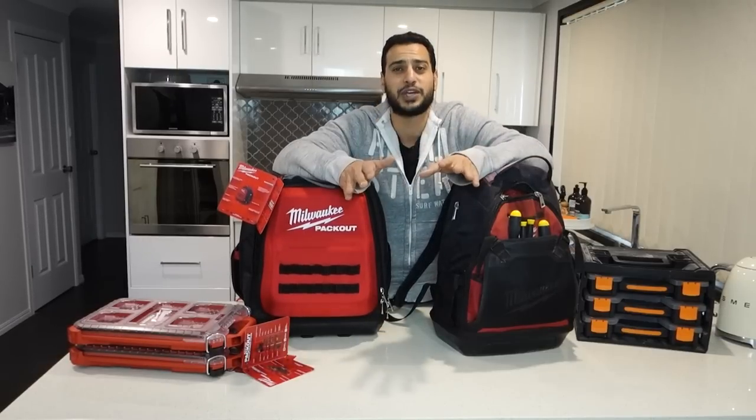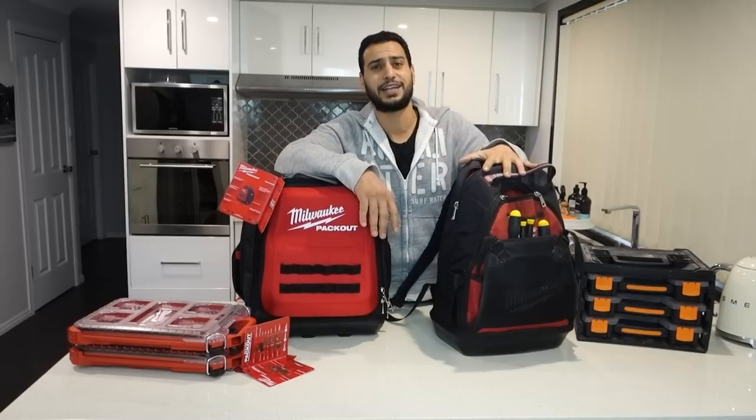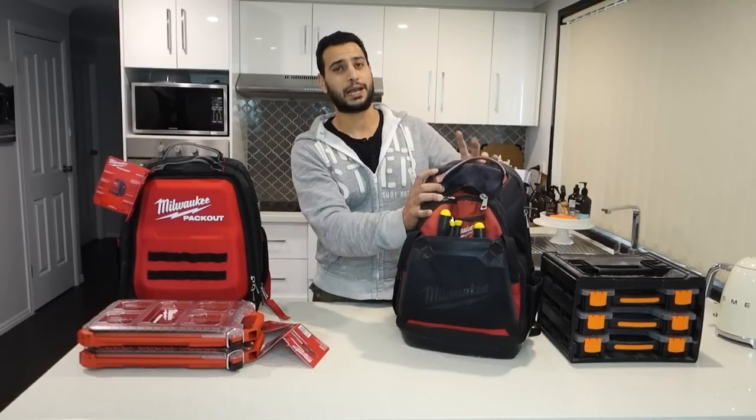What's going on guys, I'm Bill and welcome to Bill's How To. Today we're going to be doing a review and comparison between the Milwaukee backpacks - we've got here the job site and the pack out. Let's do this.